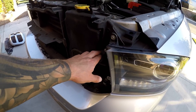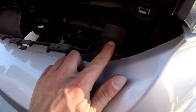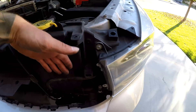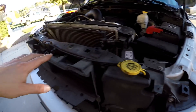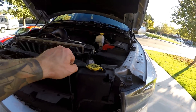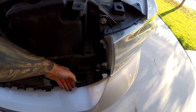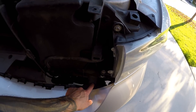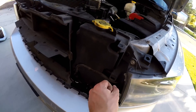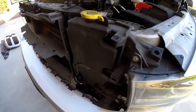When removing the grill, there are two speed clips on each side — one here and one down here. Once you take out the top four bolts, put your hand in behind and push it out from the bottom, because you can't pry from the top or you'll snap the clips off. Once you get one side out, you can open it like a door and the other side will clip out.